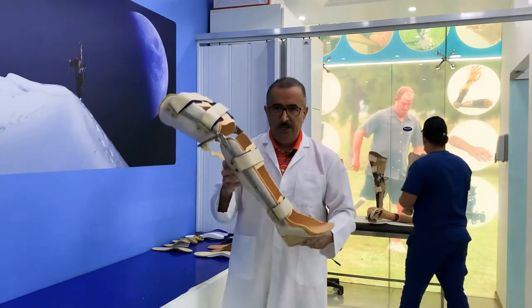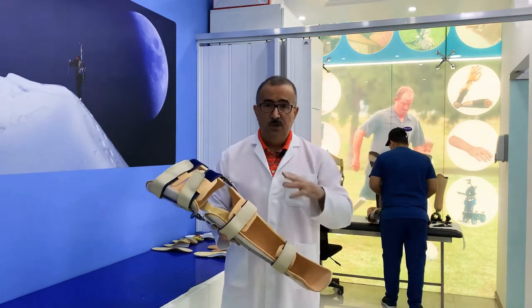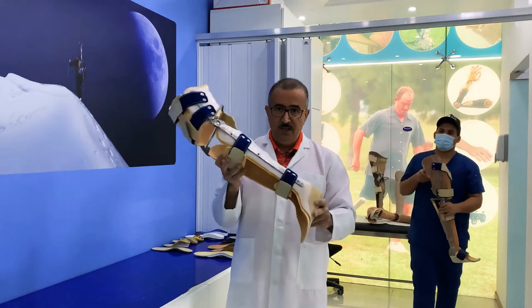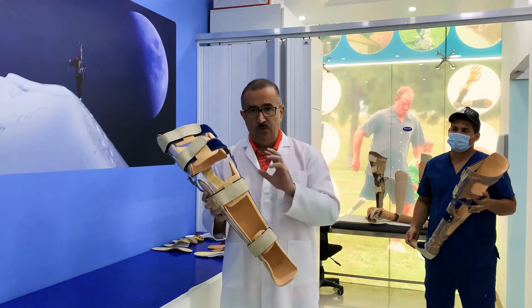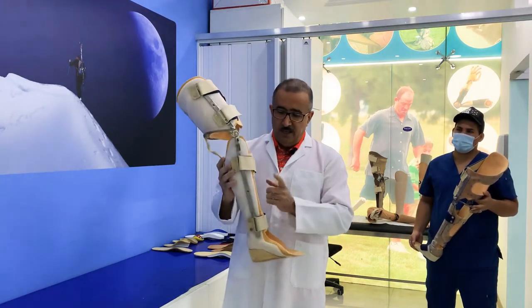Now we will get back to changing from prosthetic to orthotic with KFO for knee stabilization. I have three of them and I will show you one by one.